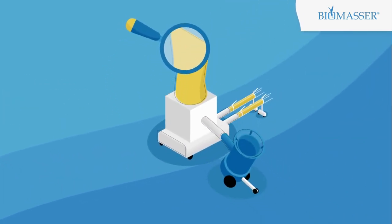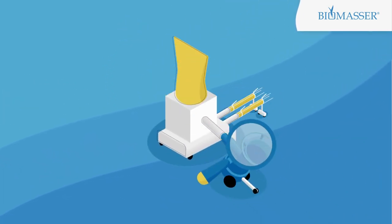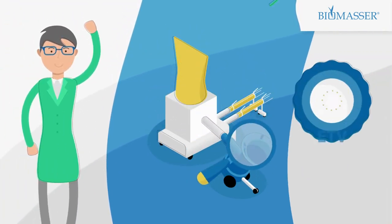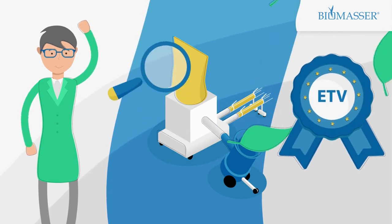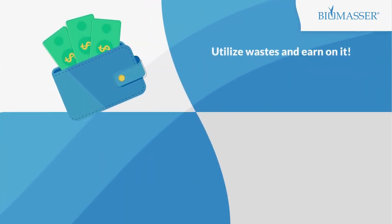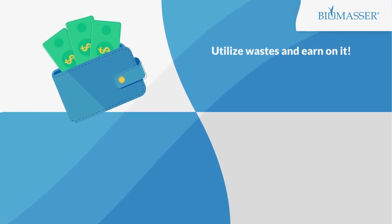You are buying a proven technology. Biomassa technology was verified by independent experts in the Environmental Technology Verification Program of the European Commission. Utilize waste and earn on it. Use one of our Biomassa briquetting systems.